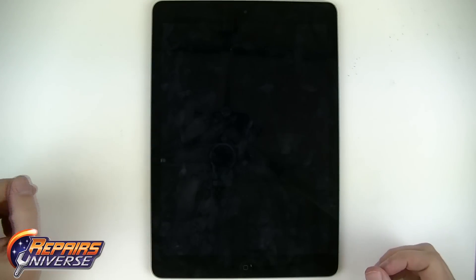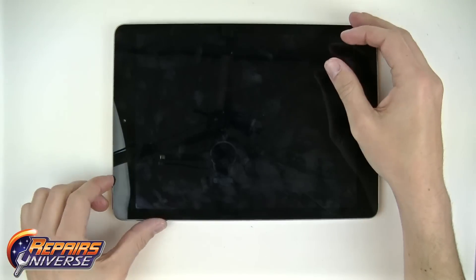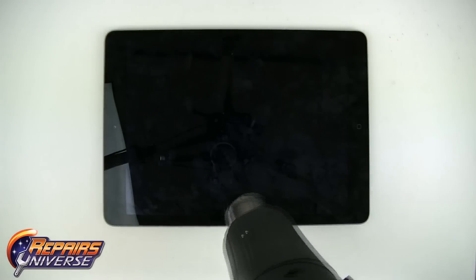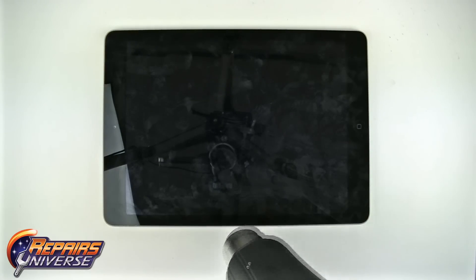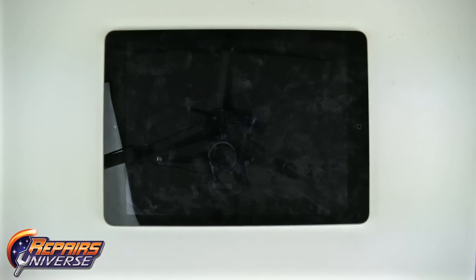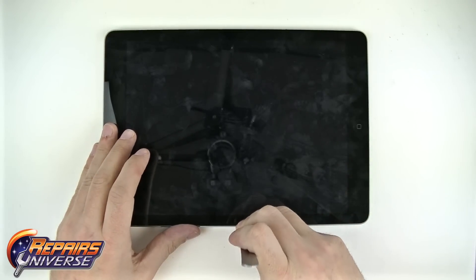In order to replace a faulty headphone jack, we will first need to remove the glass touchscreen. To begin, take your heat gun or hair dryer and start applying heat to the outer edges of the screen in order to warm up and loosen the adhesive that secures the screen to the inner bezel. After you have loosened the adhesive enough, you will need to find an entry point to insert your pry tool underneath the glass to pry up the screen.